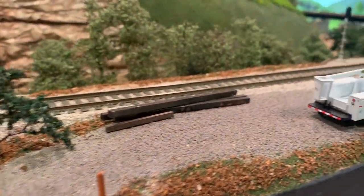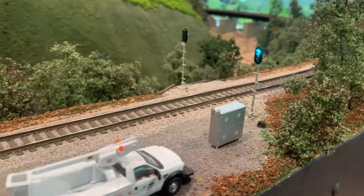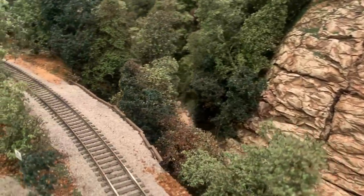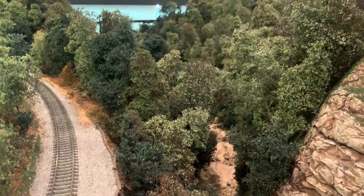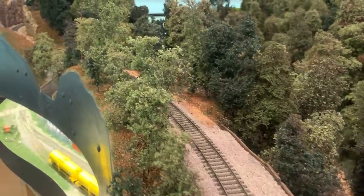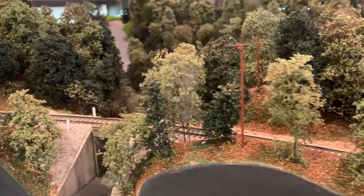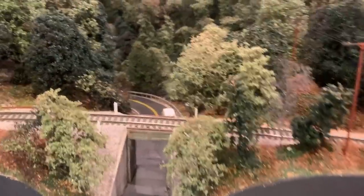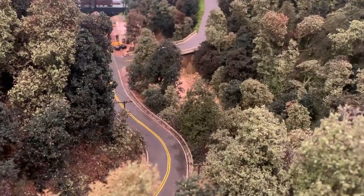Here we have a little access road, and these are the signals of Coleman. This is actually a prototype location on the loops of Old Fort which we've modeled here. In real life it's a siding; however, due to space constraints, we didn't model that specific siding. It is a prototype freelance layout, so even though a lot of the names and locations you'll see, and even some of the scenes, are modeled exactly after the prototype, the layout as a whole is loosely based on what we see in real life. Here's a nice little bridge — very representative of what you can find on the Old Fort loops.